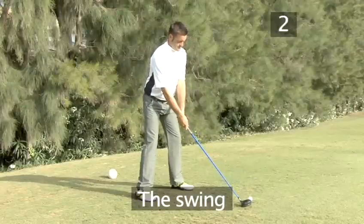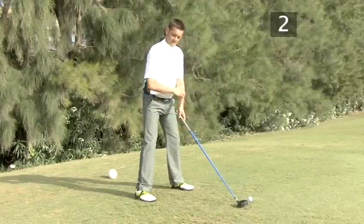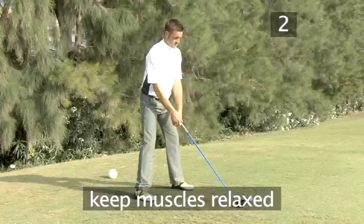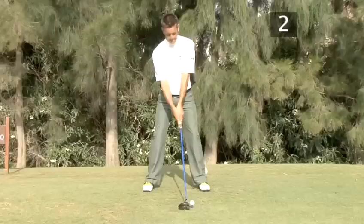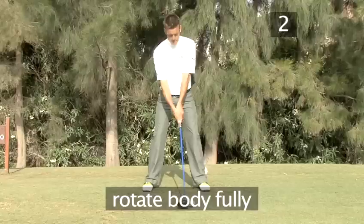Step 2: The Swing. It is very important to keep your muscles relaxed as you swing, as a relaxed muscle is faster than a tense one. Start your backswing with a simultaneous rotation of your hips and upper body, turning them fully as you complete it.